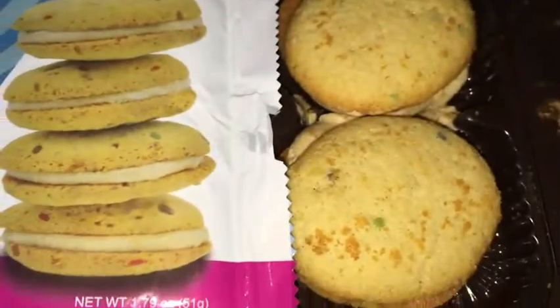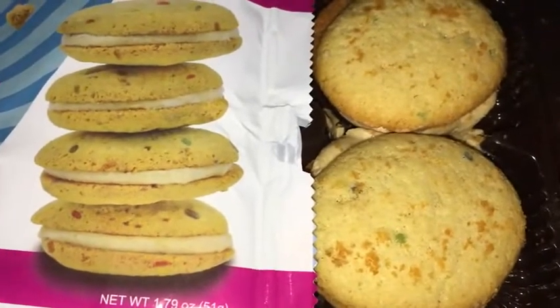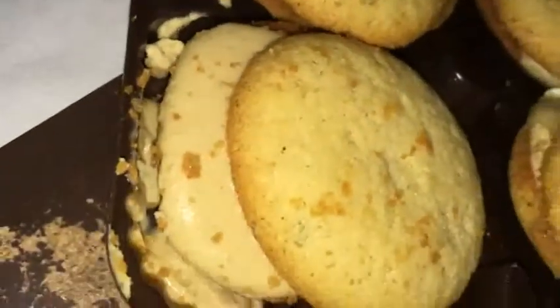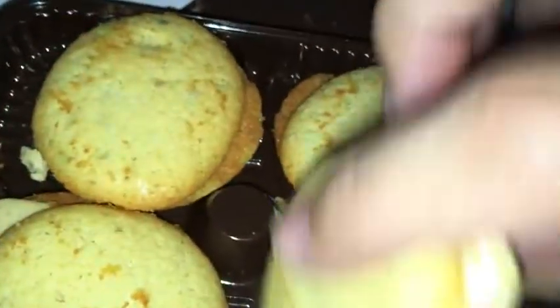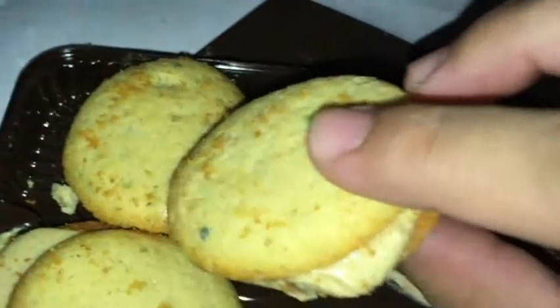That smells bomb right there. The packaging — the picture — it looks almost kind of identical to the actual cookies, so no false advertising or anything like that. There's the peanut butter or whatever in the middle. They smell really good, so let's go ahead and take a bite and see how it tastes.